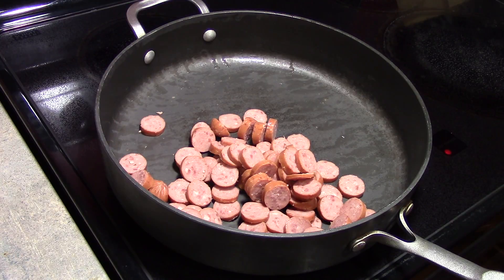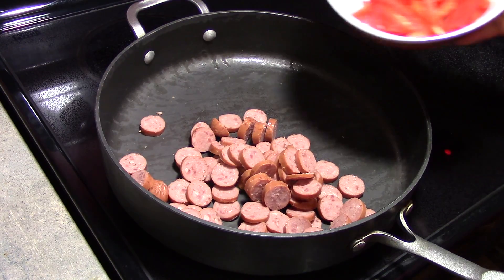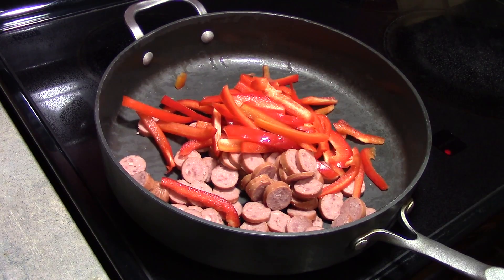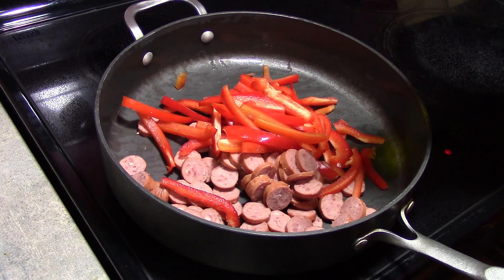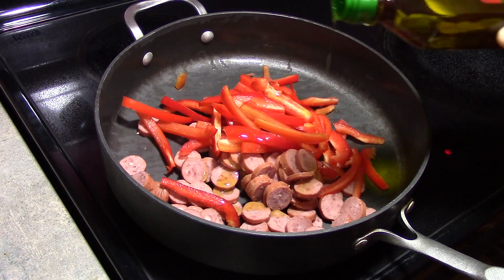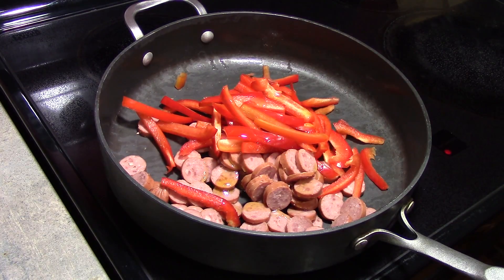I have 2 red bell peppers that I have sliced. And since I am just using the regular beef sausage, I am going to add a little bit of olive oil. But if you're using Italian sausage, you shouldn't need to add any oil because it will make its own.